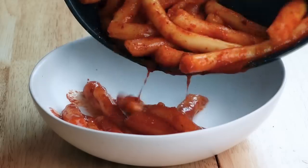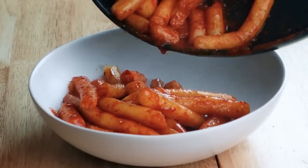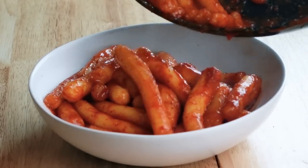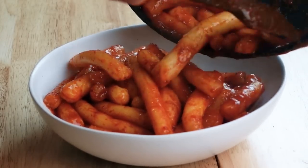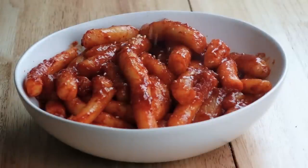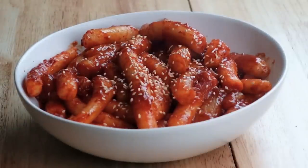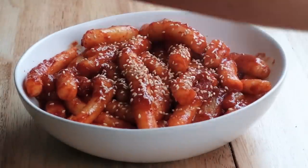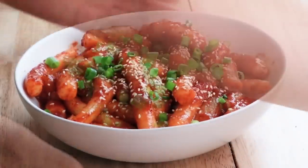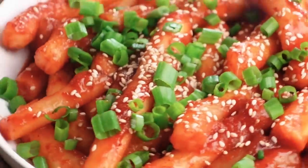My noodles aren't as long since mine were breaking, but it don't matter because it looks delicious and hopefully it tastes as delicious as it looks. Now we're gonna top with sesame seeds — that's a must — and green onion. Oh my god, it looks so good! That is a masterpiece.